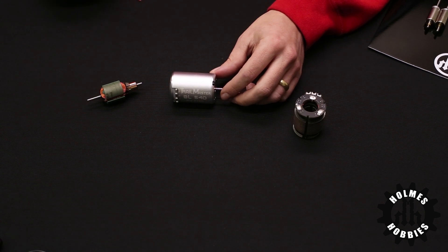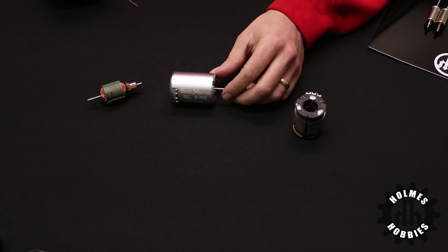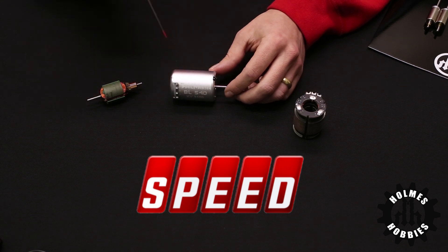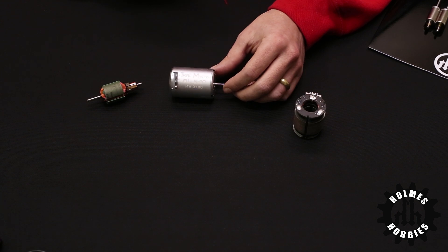The first one is of course your budget. You can only spend however much you want to spend, but the more money that you pay the higher quality of a motor you can buy. The next thing is the speed of the motor. On brushless motors this is rated in KV. KV is equivalent to RPMs per volt, and so a 3100 KV motor will spin 3100 RPMs per volt that you apply.